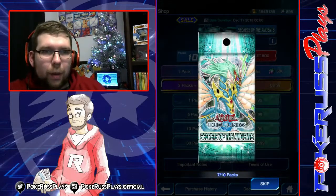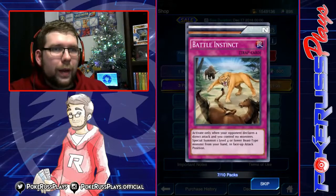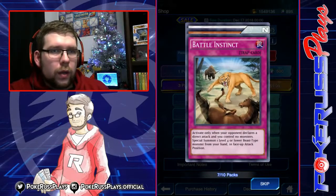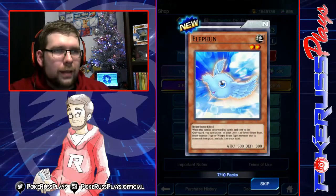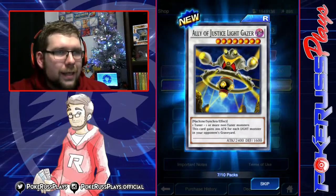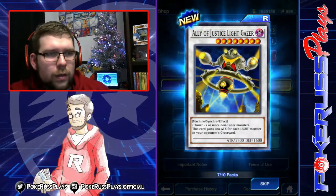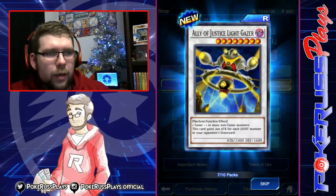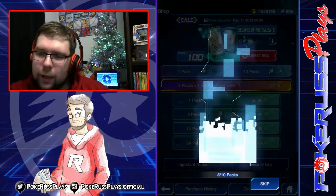It's still interesting to see what we can get. We got a Synchro — seeing four Synchros right off the bat — at least a rare. Battle Instinct. Elephant. And Ally of Justice Light Gazer — this card gains 200 attack for each light monster in your opponent's graveyard. Interesting. That could be good against the Blue Eyes deck.